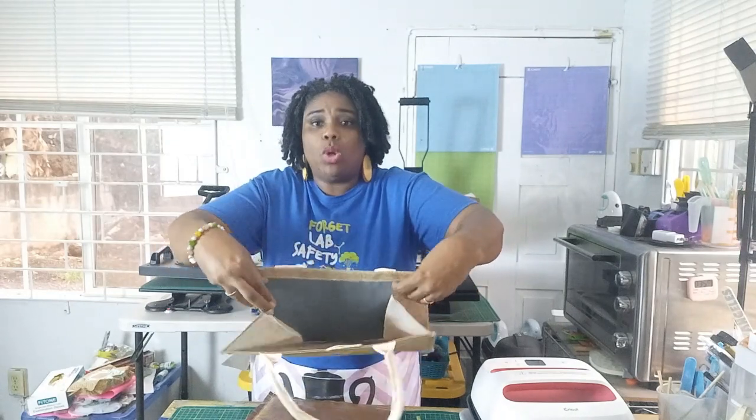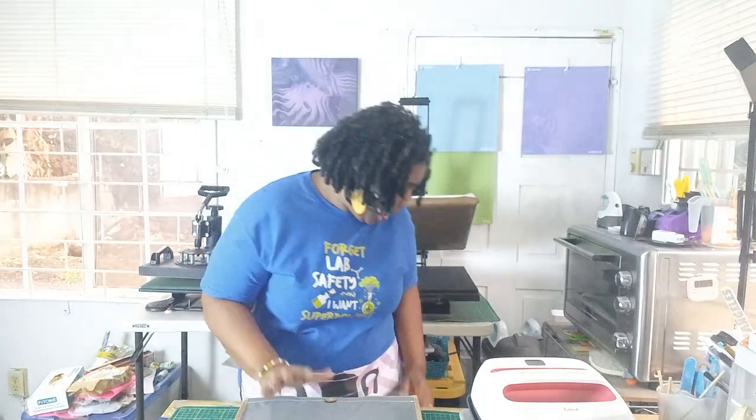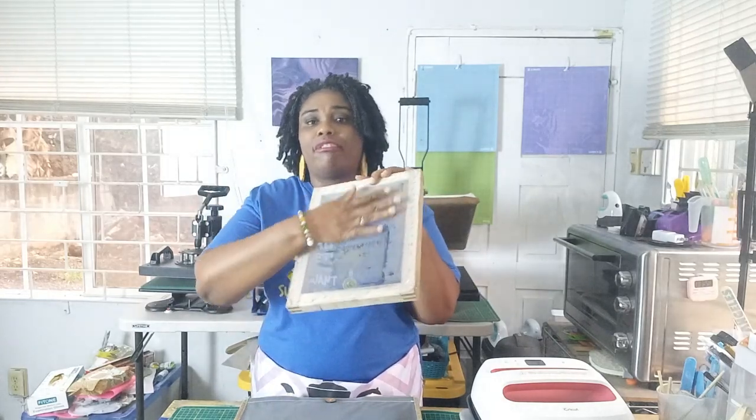I think it's workable, so I'm going to screen print on them. I'm going to use one of my pressing pillows and put that inside the bag at the fold, so I have an even surface. There are lots of ways to screen print — you could do it the traditional way by exposing your silk screen to UV light, or you could screen print with your Cricut using permanent vinyl cut to your design, then lay that on the surface of a traditional silk screen.